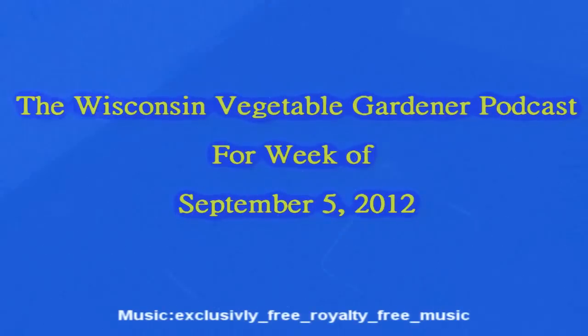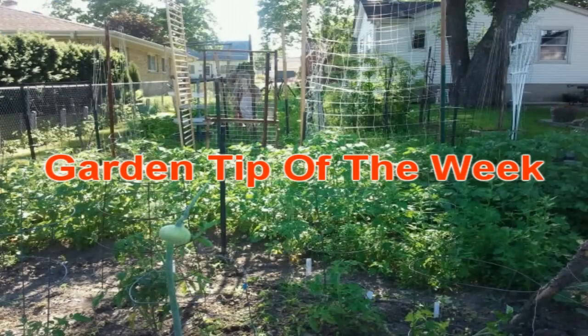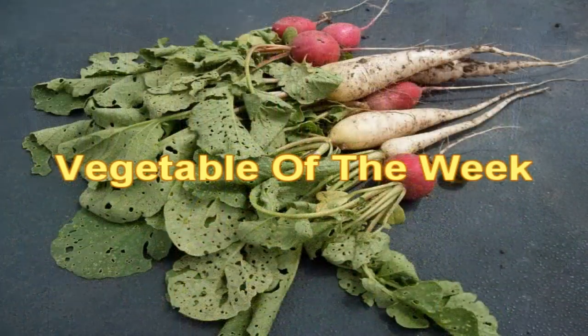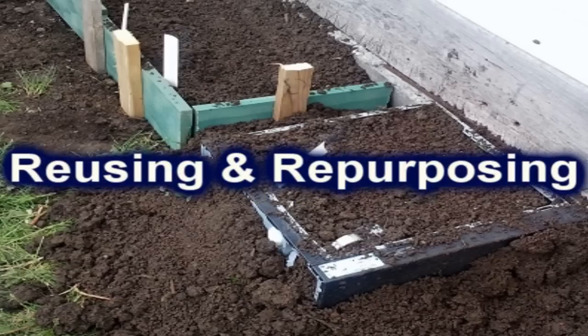Coming up on the Wisconsin Vegetable Gardener podcast, Joey and Holly will talk about how to make your residence more of a homestead, our garden tip of the week, our vegetable of the week, Roy's prepping for unknown events, and reusing and repurposing everyday items.